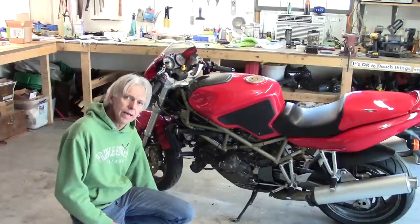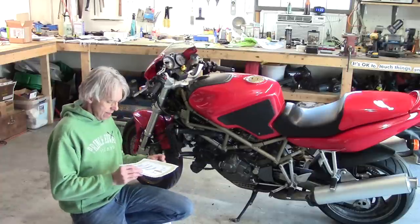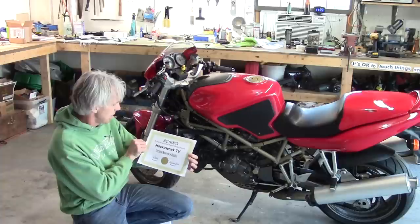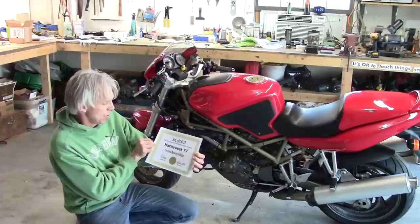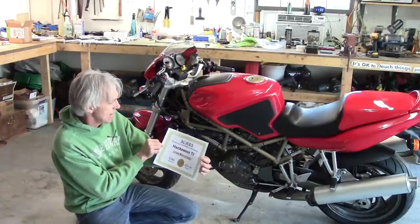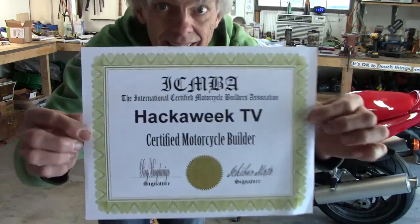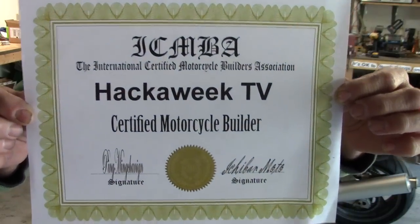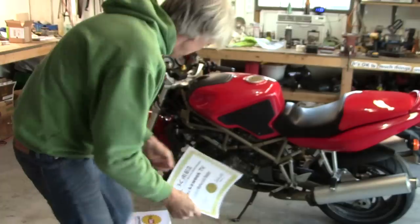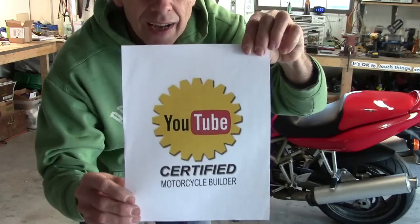Something pretty cool happened along the way: Ichiban Moto has actually certified me. I am now the International Certified Motorcycle Builders Association — the ICMBA. HackaWeek TV is officially certified as per Ichiban Moto. There's my certificate, and also YouTube Certified Motorcycle Builder. Thanks, Ichiban!